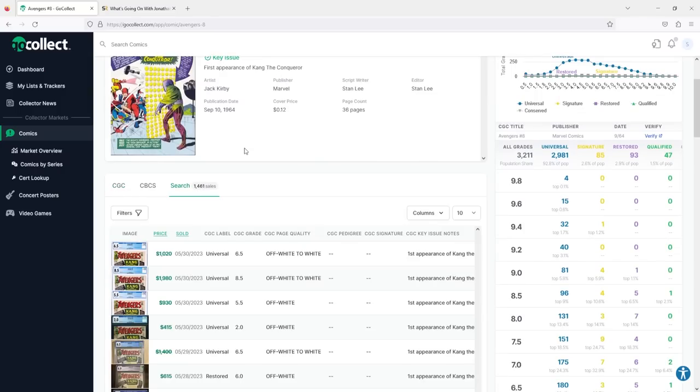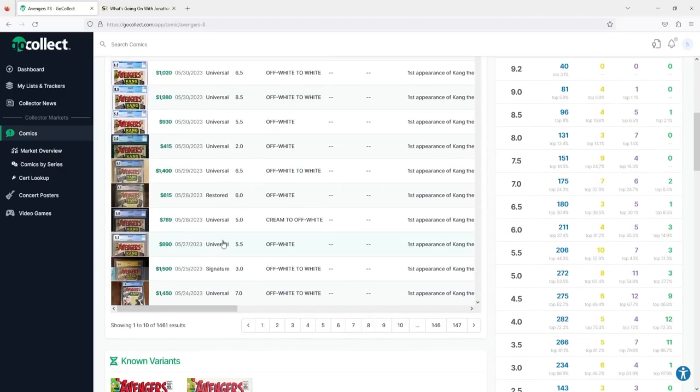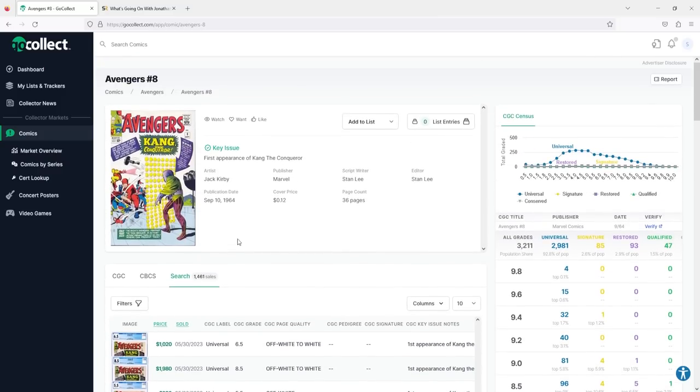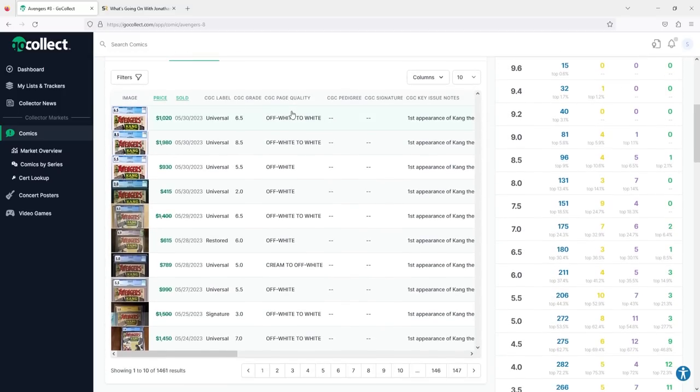As you guys can see, this book has been on a fire sale the past handful of months. I actually went in and manually counted the volume per month of how much this book has been selling. When Ant-Man and the Wasp Quantumania came out, there were more copies moving in the market. Even after the Jonathan Majors announcement, it hasn't been that more people are selling, although there are a ton of options on eBay at the low grade. Generally speaking, I felt pretty good about this, considering my purchase.